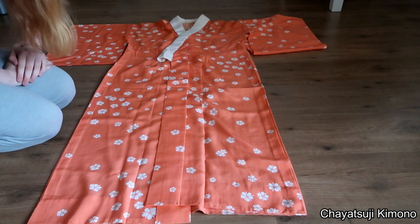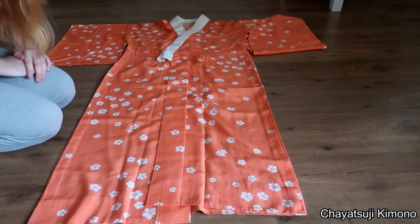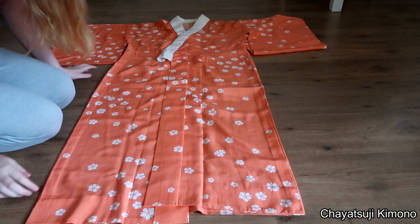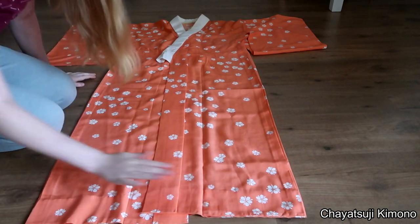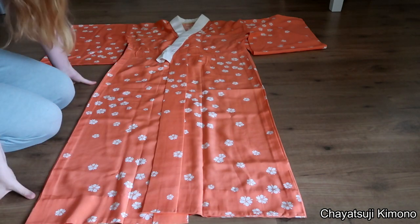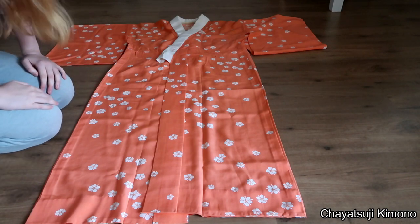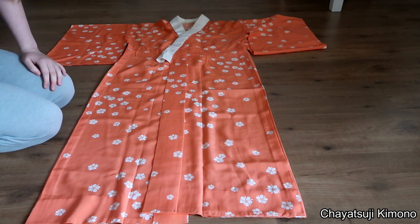Hey everyone, welcome back to my channel. This is Yvende again from Saiyajiji Kimono. For today we are going to fold the Nagajuban, or the long under kimono. This is one that I frequently use over the course of the last few days because of Kimono November coming up, and I am kind of starting to prepare.